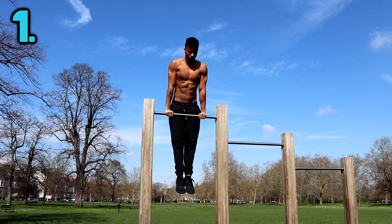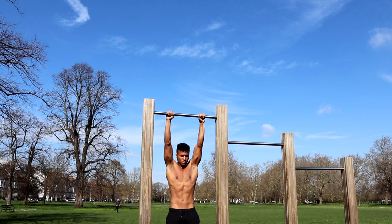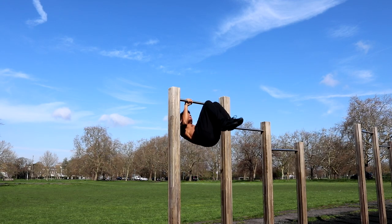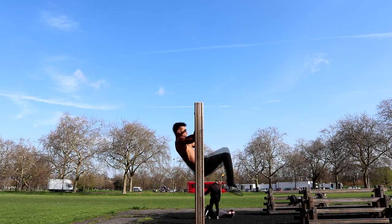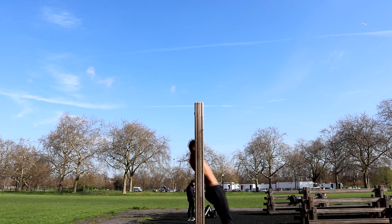Engage your abs to stop yourself from swinging and to get that look of complete control. You can come down from the bar safely in one of two ways: you can either lower yourself down by performing a straight bar dip into a hang, or you can swing back round the way you came and lower yourself down. Personally, I prefer the latter because it's a bit more fun and you feel like a boss when you pull it off, but give them both a try and see which variant you prefer.